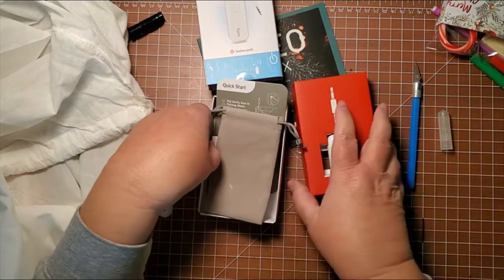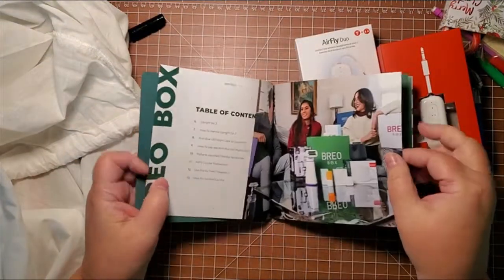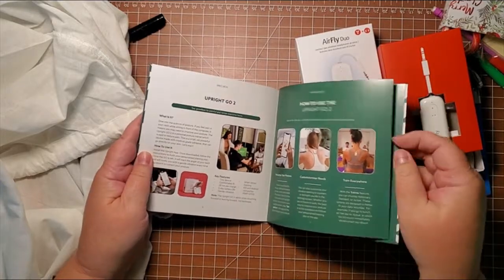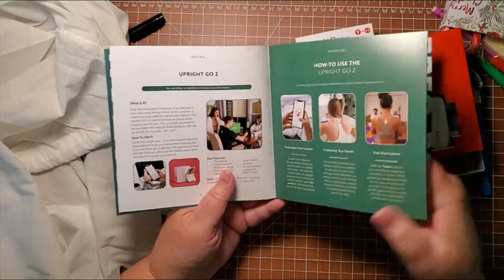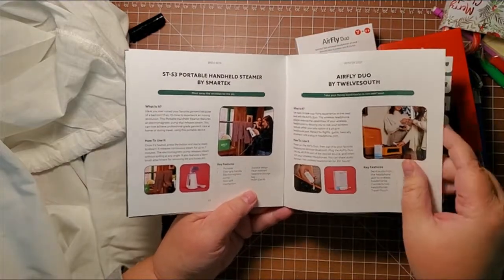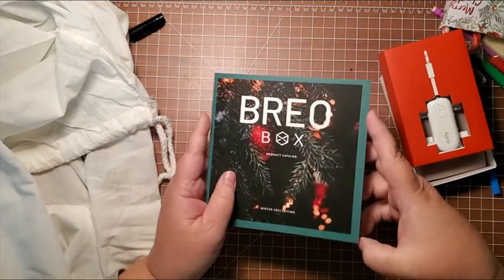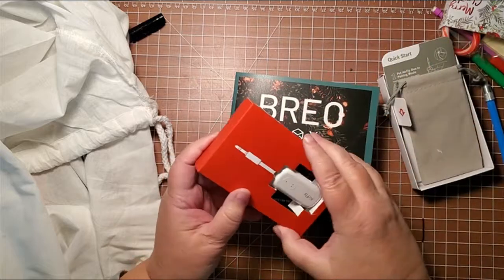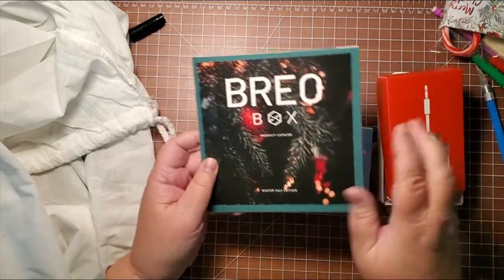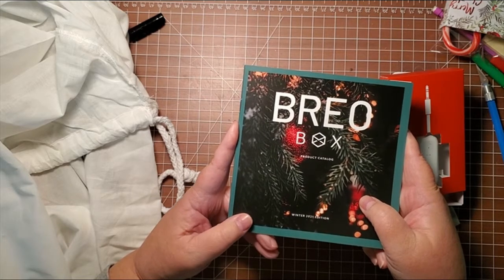So that is it! We got the Airfly Duo, and this little fact sheet in the book covers everything and how much they say it's worth. We got the steamer, the upright posture trainer, the anti-blue LED night light, the handheld steamer, the Airfly Duo, and the Duopod. This box is really good — it's really heavy on the tech, which is why I originally started getting this box. Let me know if you get the Brio box and what you thought of this one. This is the winter edition, and I will see you next time. Have a wonderful week, you all!